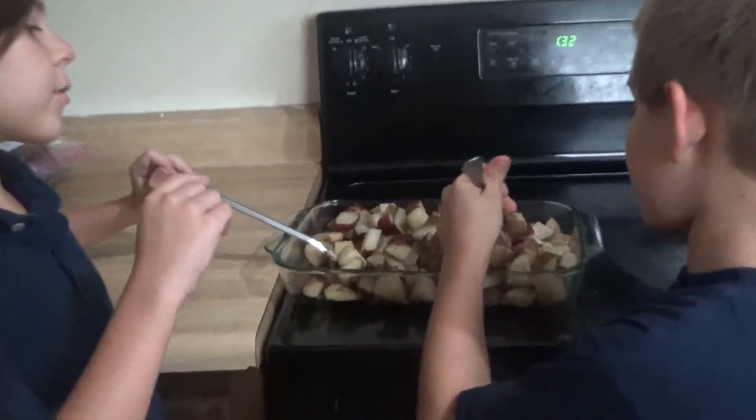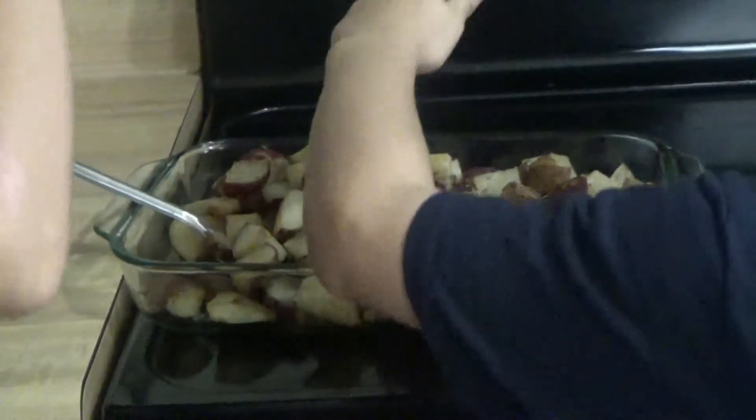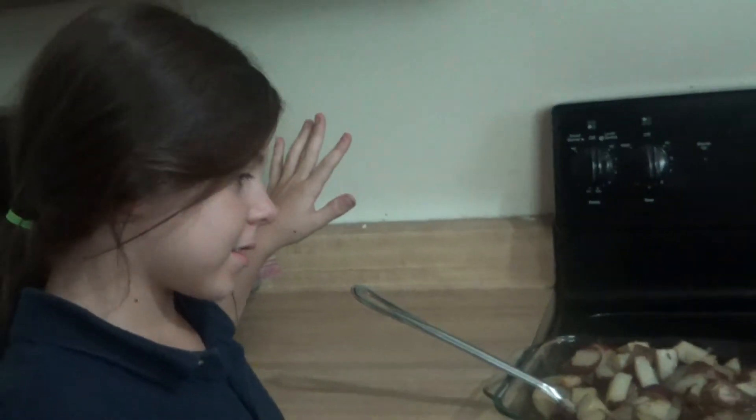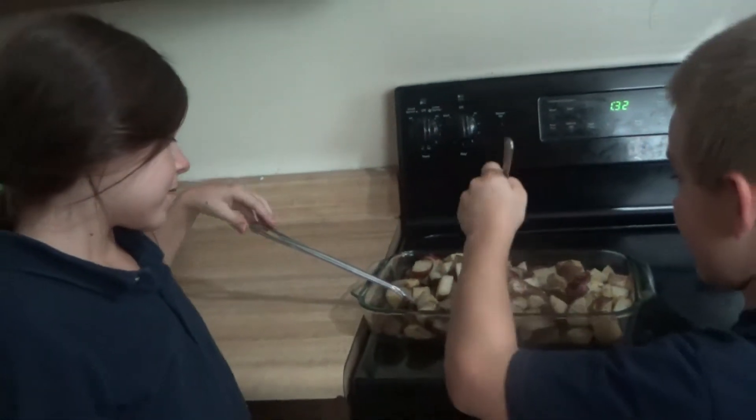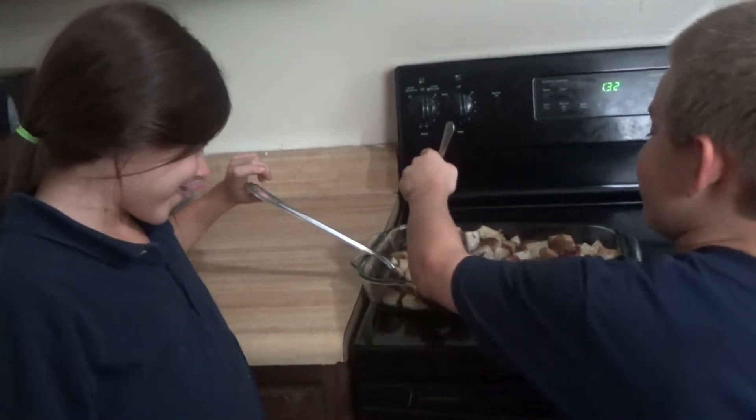Let's check another one. That one's good. Check some over here — we want all of them to be fully cooked. Yeah, but we're not checking every potato piece. I know, it will take hours. Days.